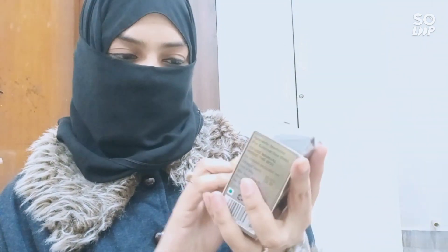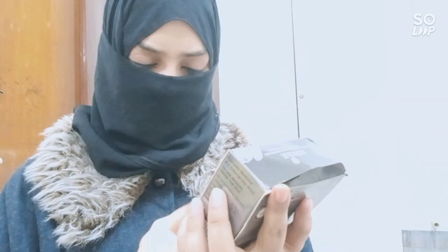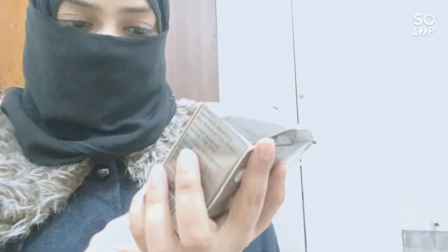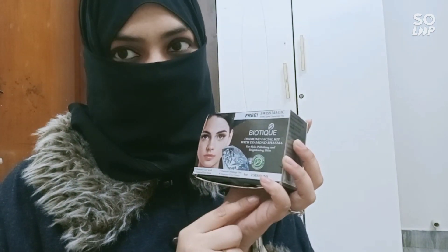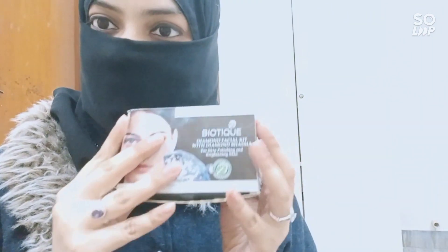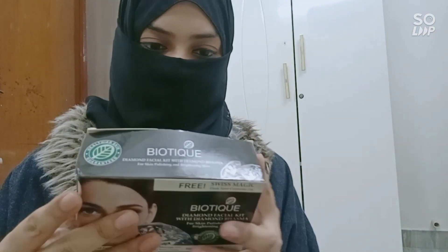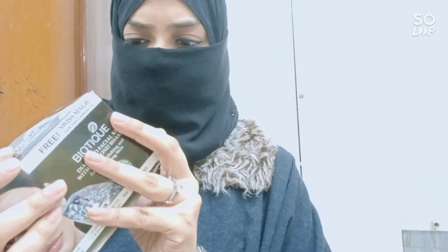I can't tell you how to do the official steps and all that stuff, but I can definitely review it. So this is a Biotic Diamond Facial Kit with diamond bhasma in it, for skin polishing and brightening. It says it's for two sessions but I have given myself four sessions actually, because it's very hygienic — and I'll tell you why. This retails for around 300 rupees.